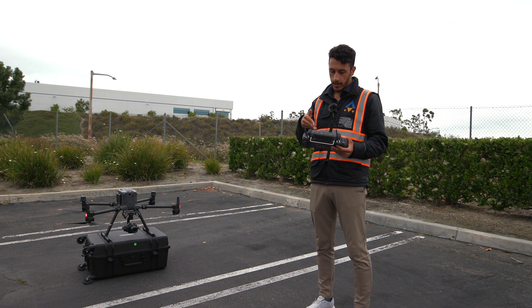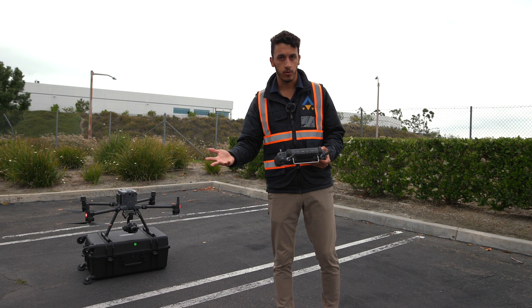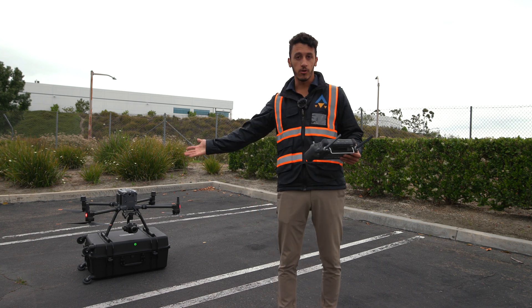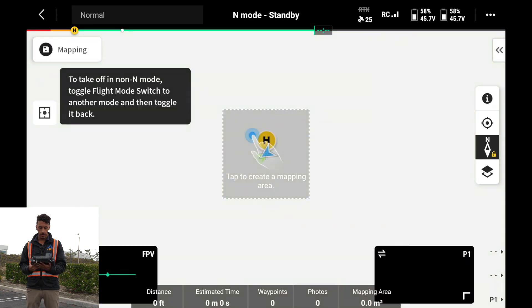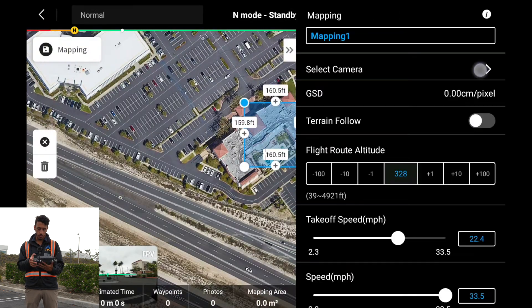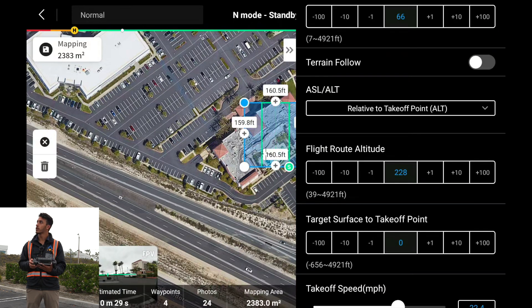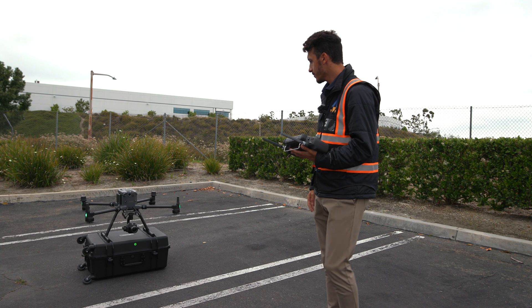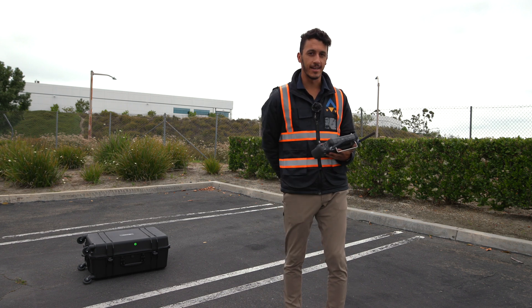In DJI Pilot 2, it's already recognizing the P1 as the payload. This isn't a full mapping tutorial — it's just showing how easy it is to swap payloads and start using ones you already have. Going into flight route, connected to Wi-Fi, I create a route, change the layer to satellite, select the camera I'm flying with, set a flight height of 250 feet, keep auto settings, upload the flight mission, and off she goes. We'll let it do its thing and land.